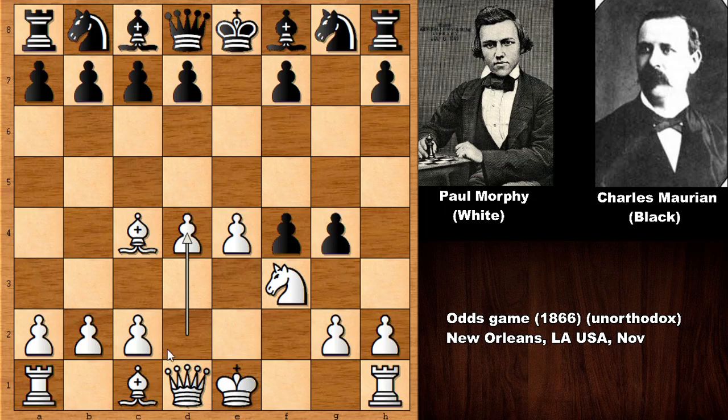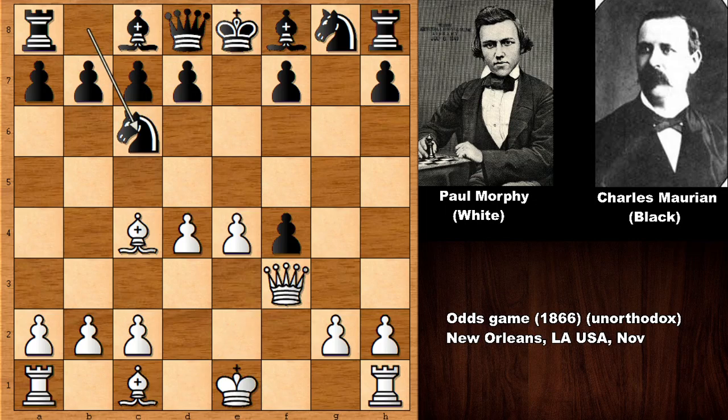Before the game, Morphy had surrendered one of his knights on b1, and now he is sacrificing the other knight as well. Marion captured the knight — g takes on f3 — free piece, why not? Morphy captured on f3, developing the knight. Then straight away Morphy also sacrificed his bishop: bishop takes on f7 — what a move! He is throwing the kitchen sink at his opponent.